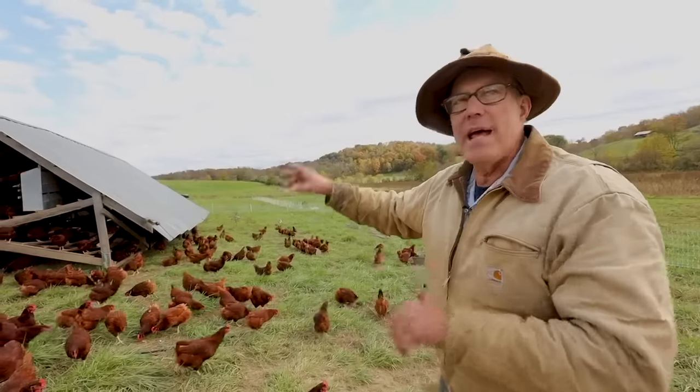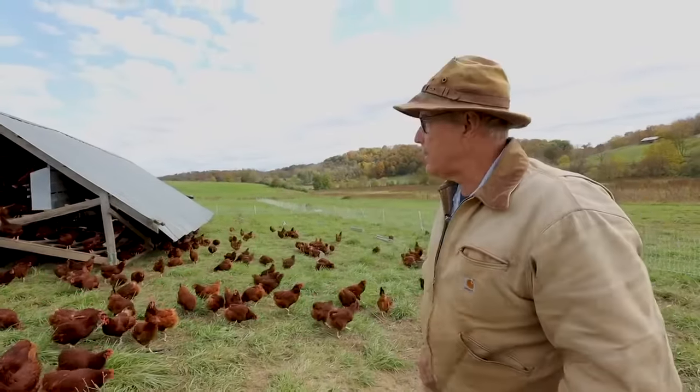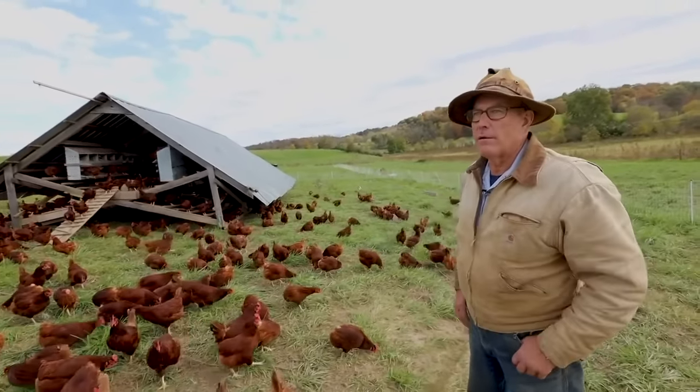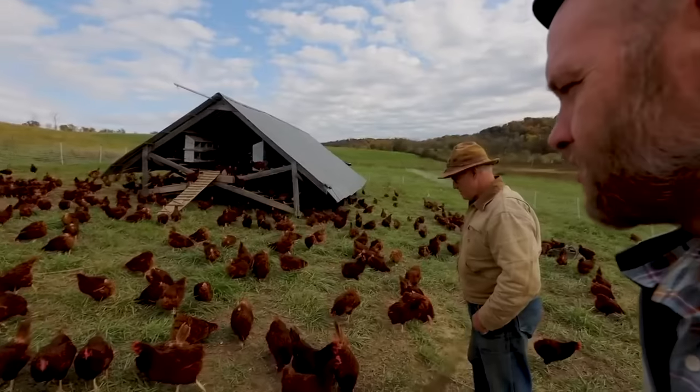Remember, for 100 days they're in the hoop houses, so this is not a total year-round thing. And people could scale this much, much smaller if they want to. Yeah, this can be scaled smaller. Cool — thank you.